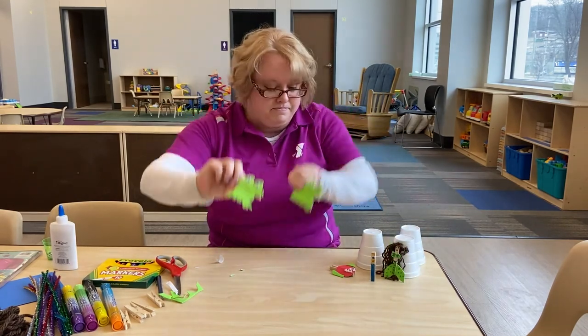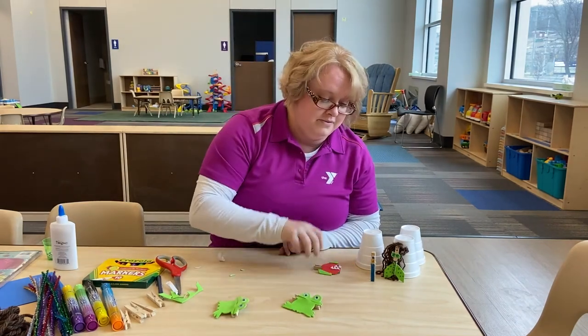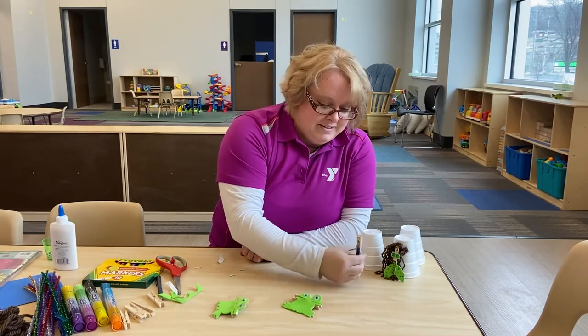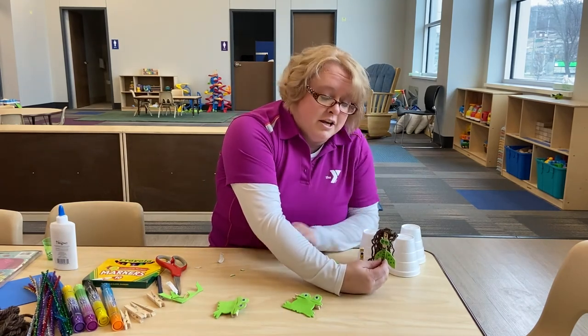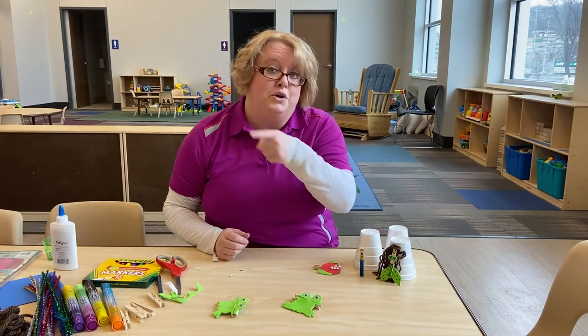And now he can talk to his buddy. I've got Croaker and Ribbon. You can also make other things like a fish — maybe you just have markers and want to keep it simple. Minions are fun. And then lastly, I've got the Little Mermaid. All in an under-the-sea theme, but it all works. The opportunities are endless. What are you going to create? Thank you.